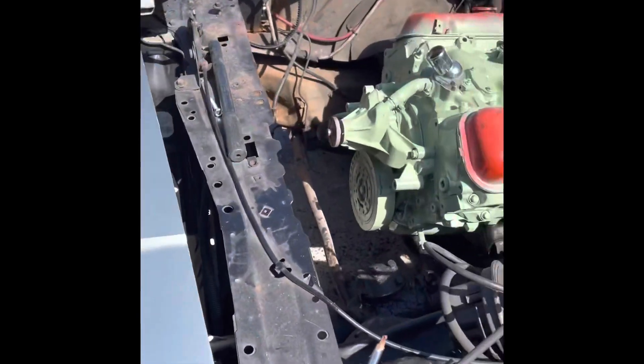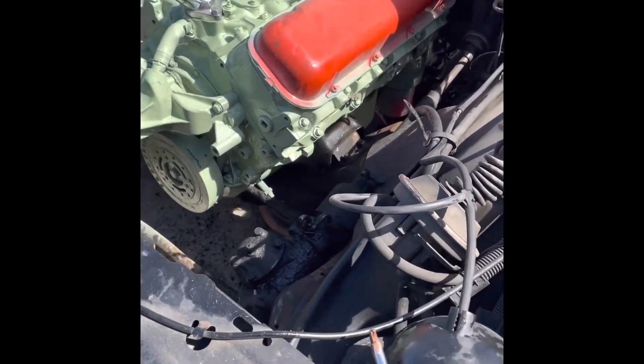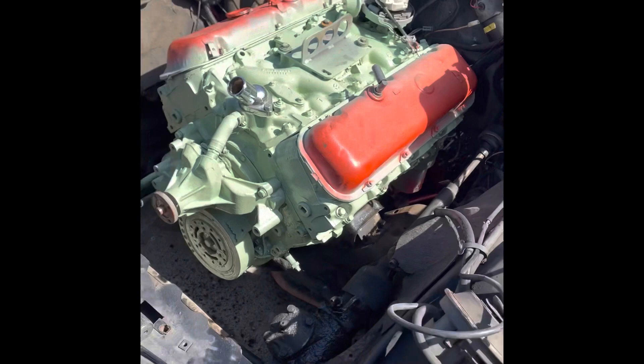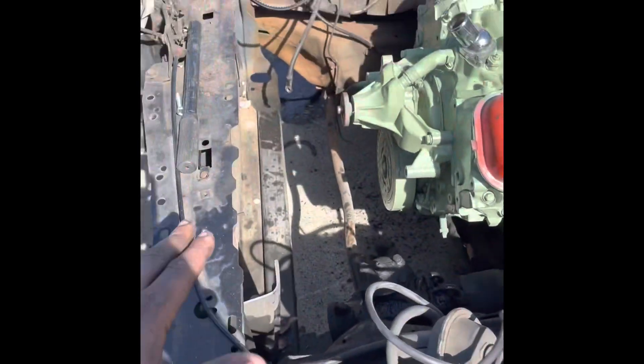Alright YouTube, we do got the big block in here — sat in, bolted up, transmission bolted up. I'm gonna clean this up, paint it up, cover the motor. I should have did it first, but I wanted to go ahead and get this motor in here. So I'm gonna clean all this and paint all this black.